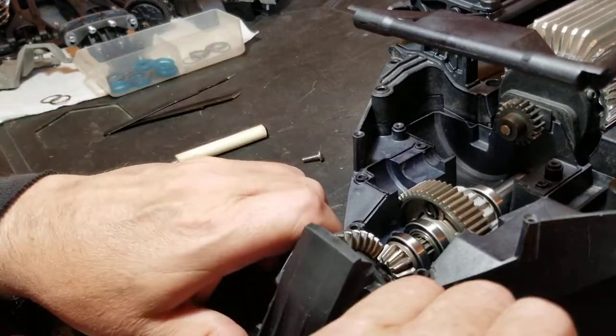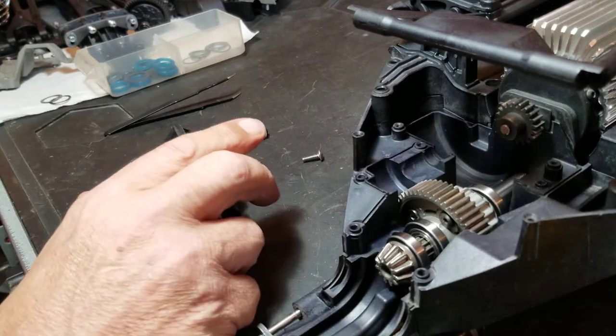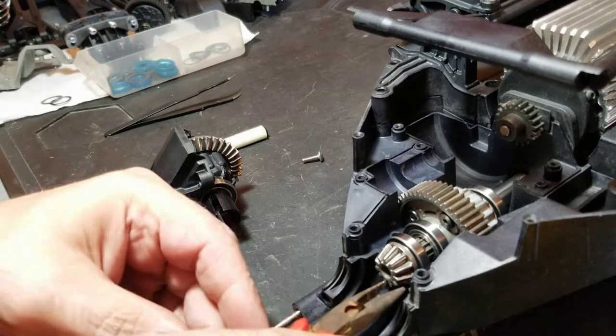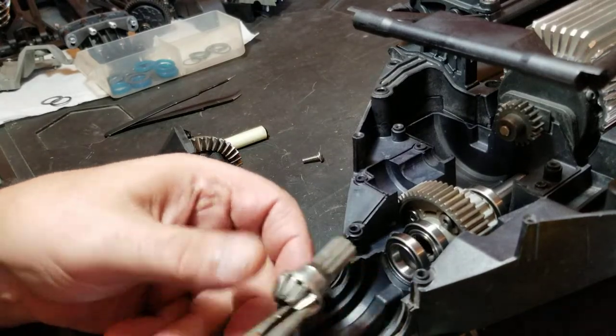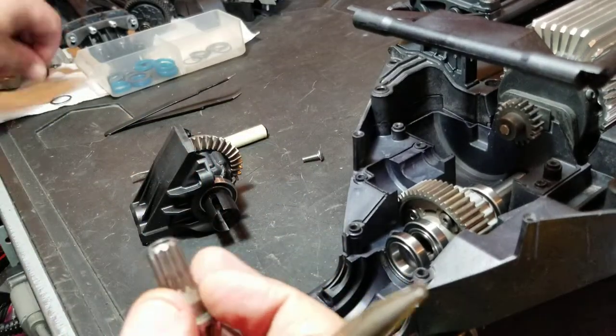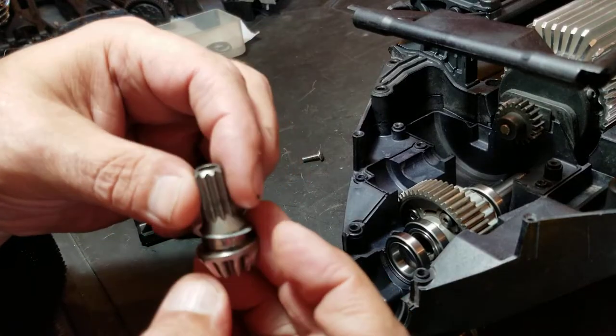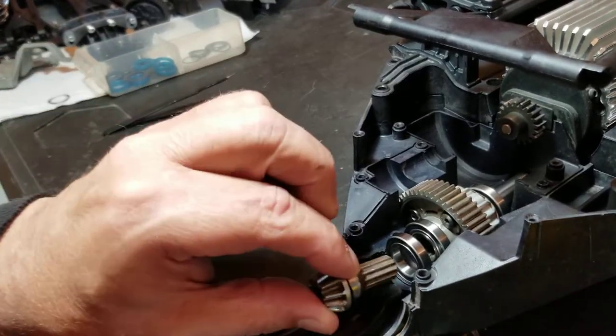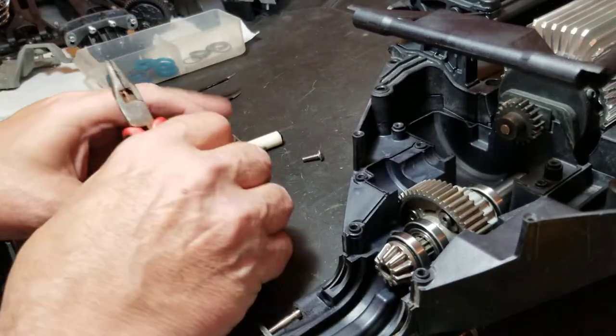Pop the cap off, pull our gear out. Again, these are laser-cut shims, we get them from Dennis at RC Garage. Put that in.